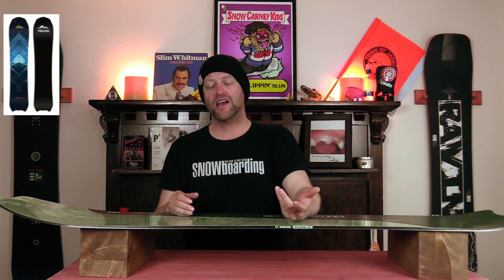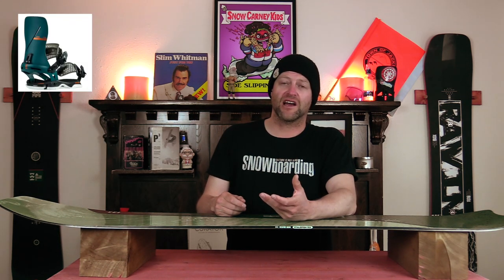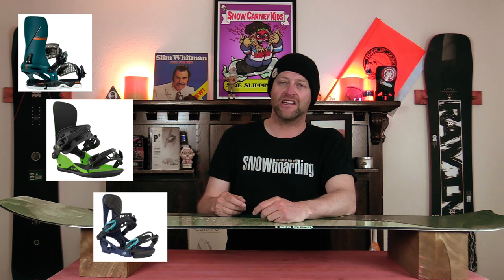Comparable boards: the Telos Backslash, the Ride Super Pig, the Amplid Spray Tray. Binding recommendations: the Rome Katana, the Union Strata, the K2 Lean AT.